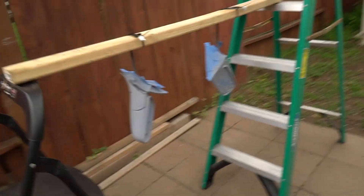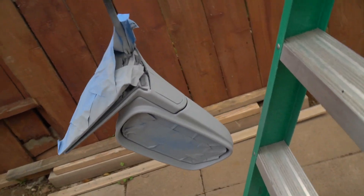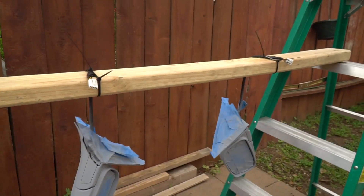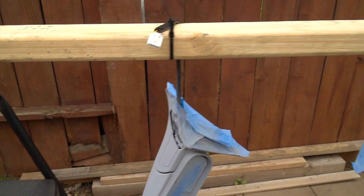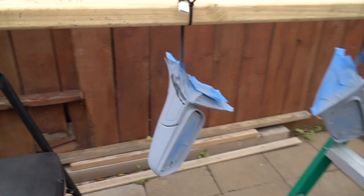I'm done with the primer step. I moved off the deck because the overspray was getting on it and I don't want to clean that up later, so now I'm right here on the bricks on the ground. I put about two coats on, trying to get it from every angle. My rig for mounting the mirror was a two-by-four with zip ties mounted by the power mirror harness - it doesn't put too much stress on the cord. I'll let this dry for about 15-20 minutes before putting on the first coat of silver.